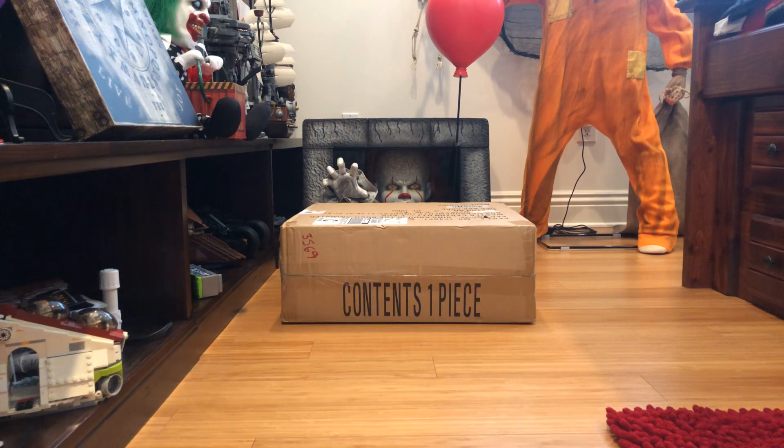I am doing this unboxing video in my room only because there's like props set up in the garage and I don't know if I want to film an unboxing video on it. I thought I'd do it in my room and I have not seen anyone do an unboxing video of this prop, so I thought they would do one.